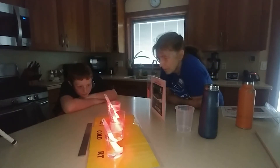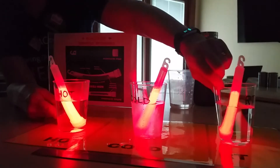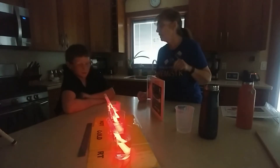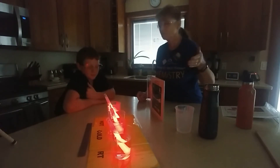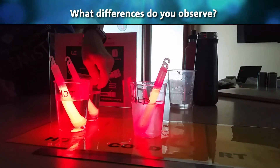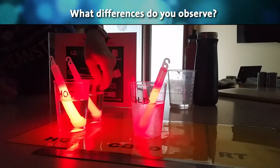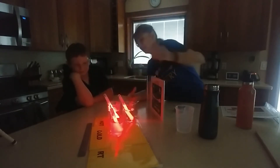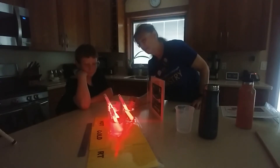What do you notice about this one versus this one? This room temperature one is what we call a control — it's kind of normal. When you use the scientific method, you often compare the things you're testing with something typical that people have used before. What do you notice when you put the room temperature one right next to the hot one? It's brighter. Yes — brighter. The chemical reaction is actually going faster in the hot one.